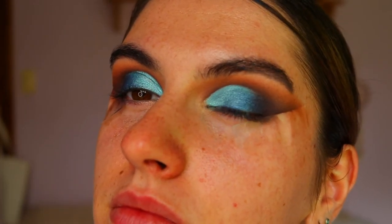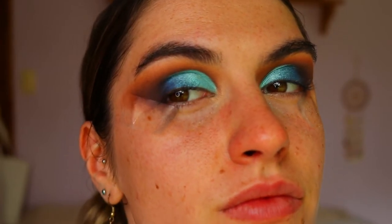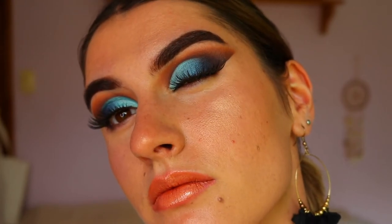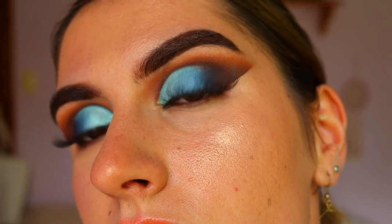Once you've got the eye looking like this, we're going to move on to lashes. Today I went in with my Icona lashes in the style Make Him Miss Me from their Midnight collection. They're so wispy and very fluttery on the outer corner — shorter on the inner corner and longer on the outer corner, which I love. It really complements this cat eye look and they don't cover up too much of the eyeshadow, which is also a bonus.